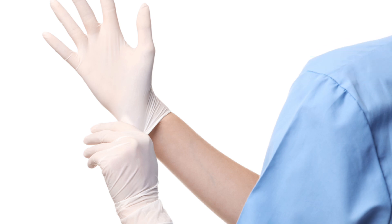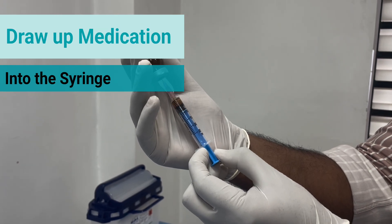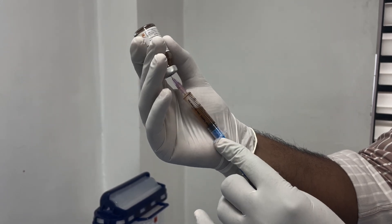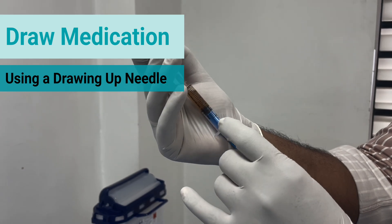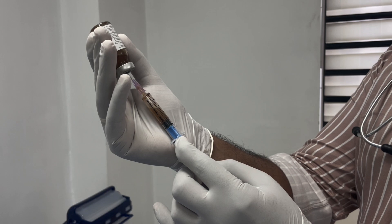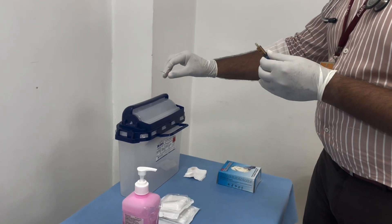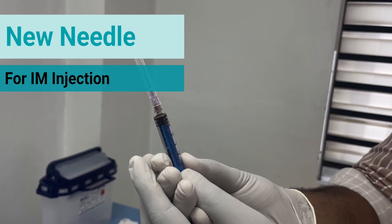Use a drawing needle to draw up the medications into the syringe. Once this is done, the drawing needle is to be discarded into the sharps container. A new needle needs to be attached for the intramuscular injection.